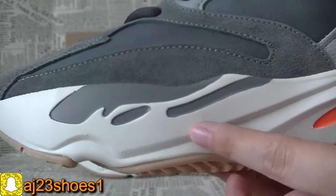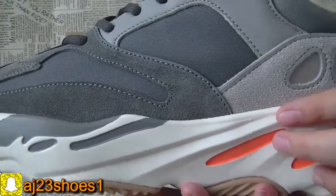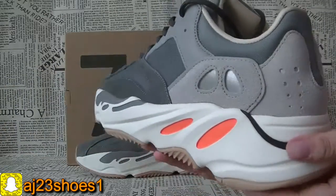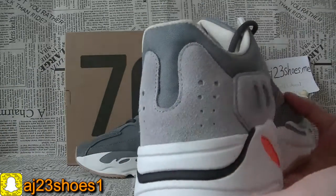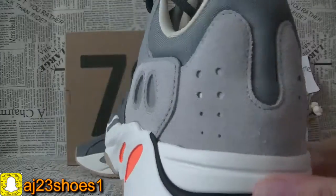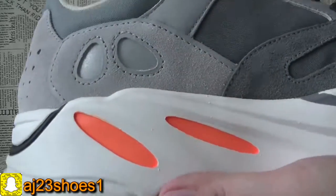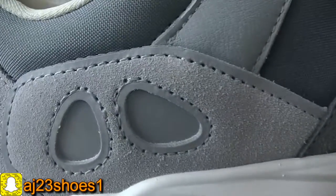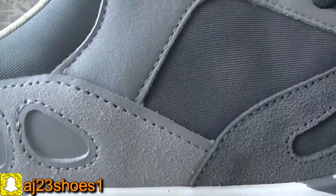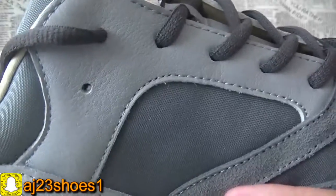The bottom. The back. The back and the other sides. Each part — it's very perfect. You can check.